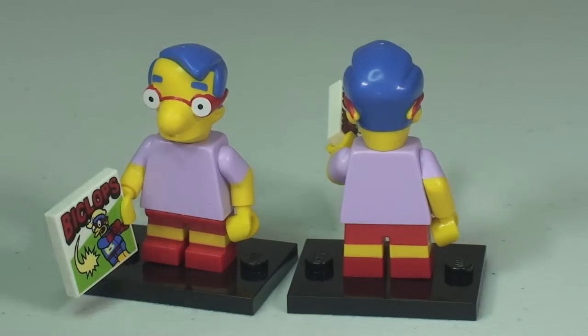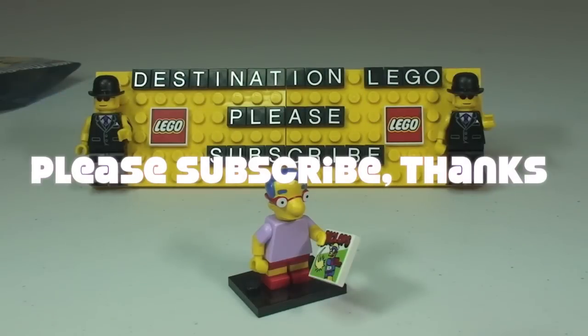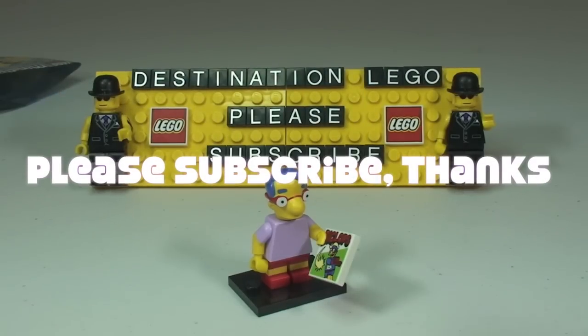So that is this blind bag unboxing completed by Ethan. Thanks for watching this video, hopefully you liked it. If you did, leave a big thumbs up. Leave any comments down in the comment section. Please remember to subscribe to our channel Destination LEGO. We look forward to seeing you in the next video. Cheers.